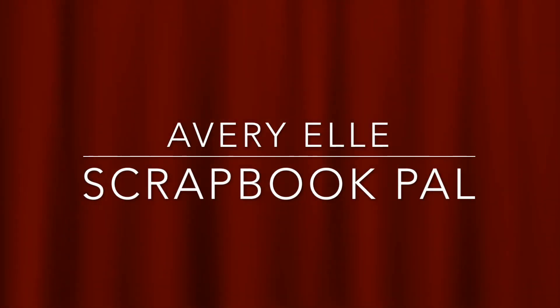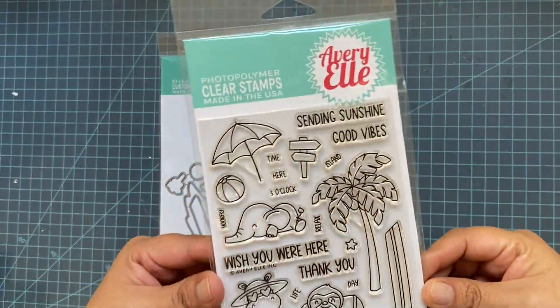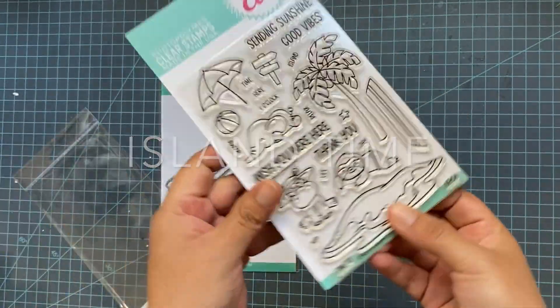Hello my crafty friends, this is Sandra Views and welcome to the Scrapbook Pal channel. Today we're going to create a tutorial with this adorable stamp set from Evriel, Island Time.